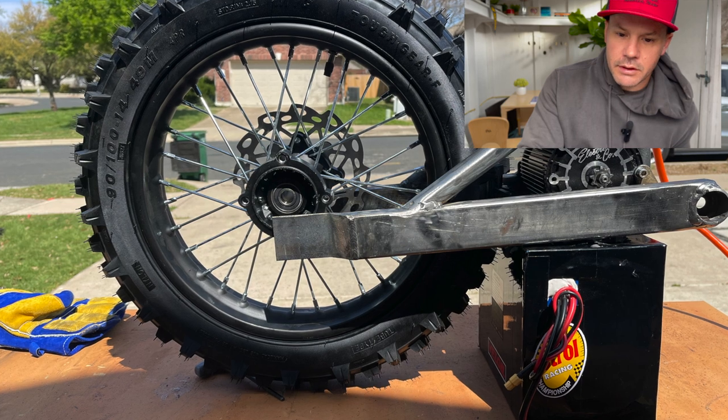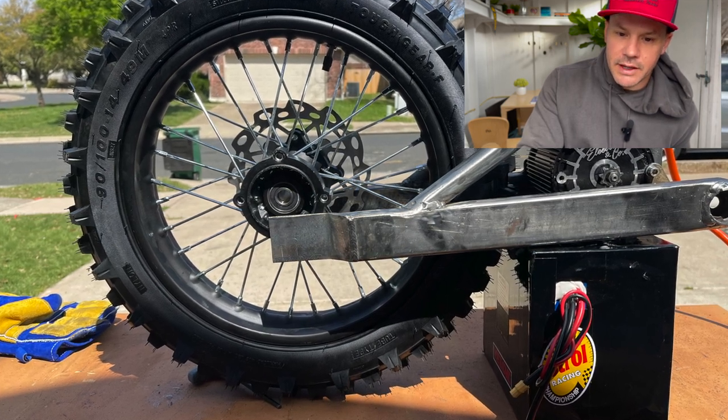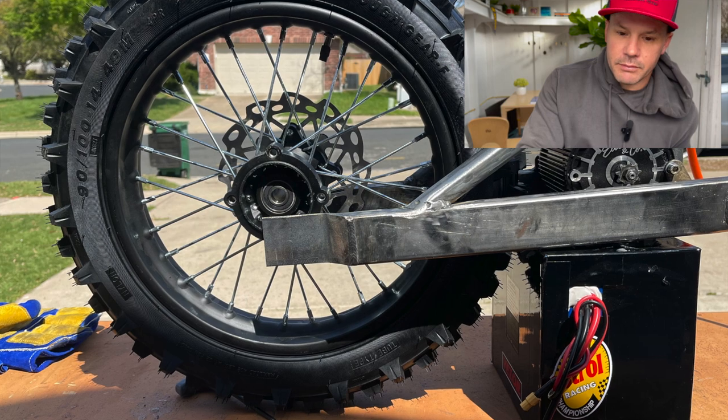This is the picture of the wheel that I'm sticking in there, just to give you an idea of the size. It's going to be a tight fit, but it'll be good.